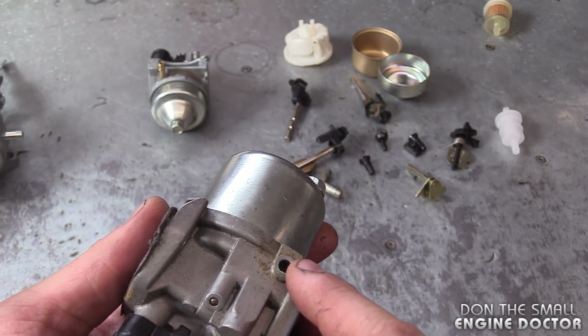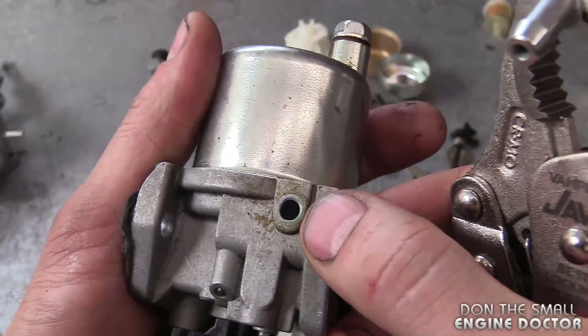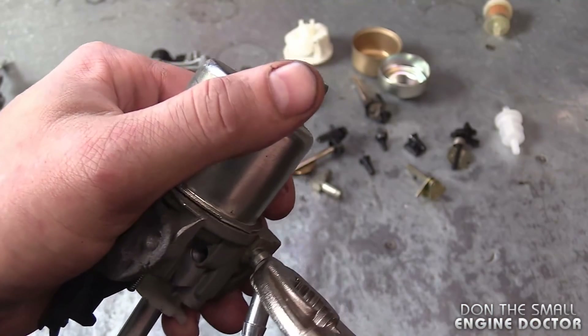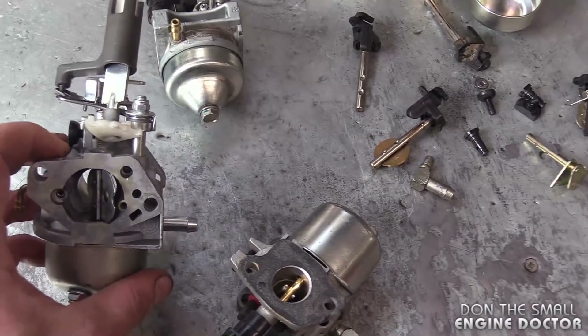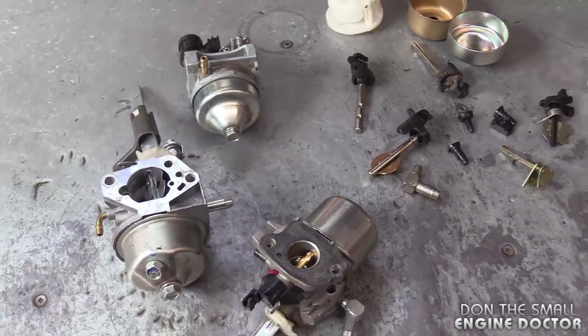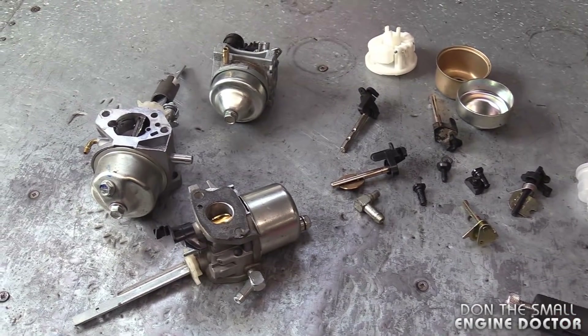Another question I've been getting is: will you find a screen on Ariens carburetors? This is an Ariens carburetor here and I do not see a screen in there at all. I've mostly been seeing these screens on the MTD Power More carburetors. You might come across some other carbs with a small screen, but so far it's only been on the MTD Power More carburetors.